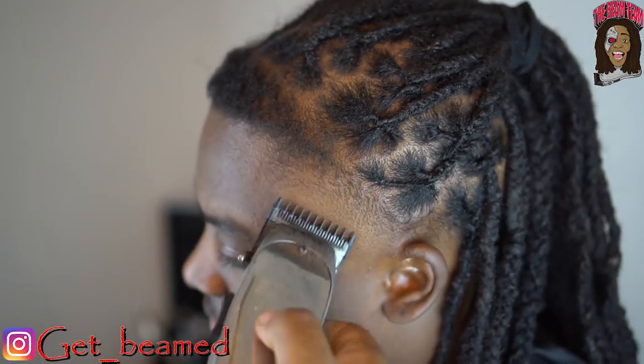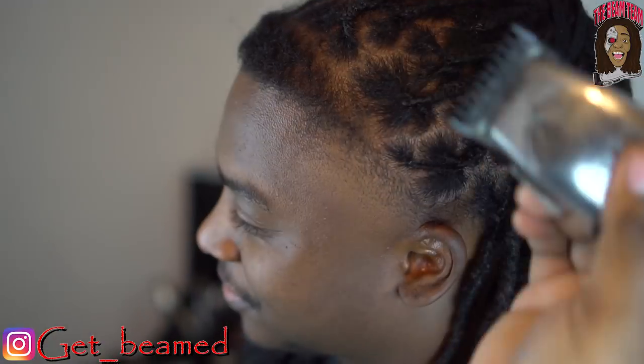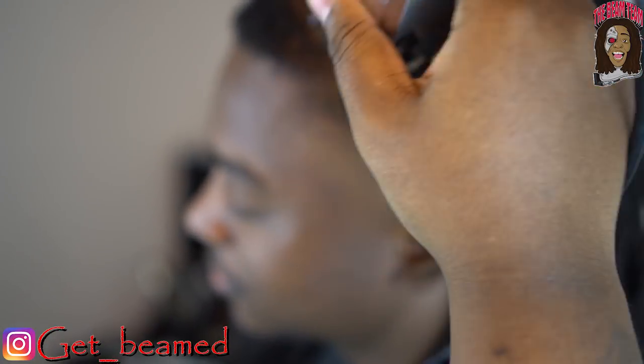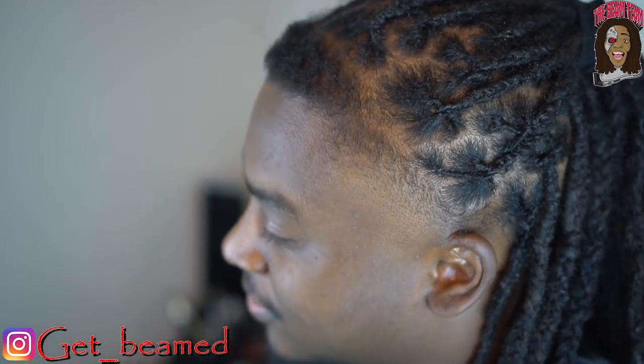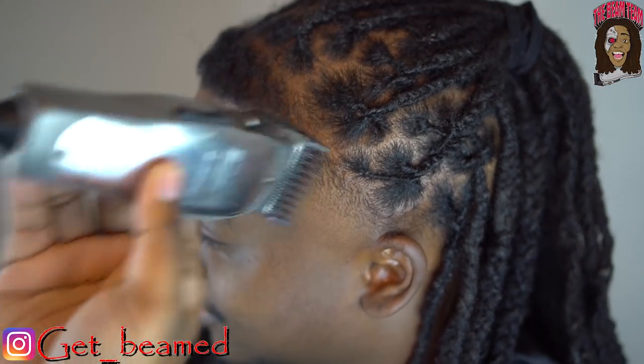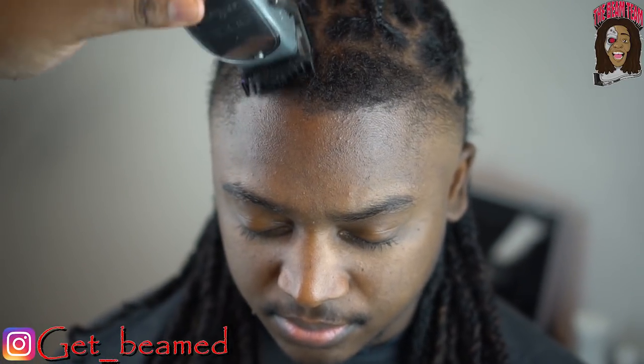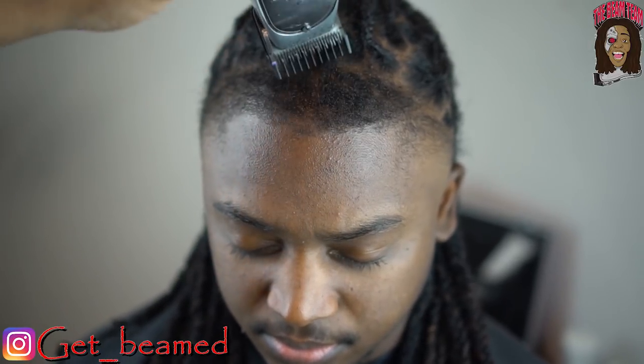You just saw the fade transition real easy. Now going with the 1/8 guard halfway closed with the grain, then I open it up to go against the grain just to get it to blend in, then close the clippers halfway and go with the grain just to knock the rest of the bulk down.